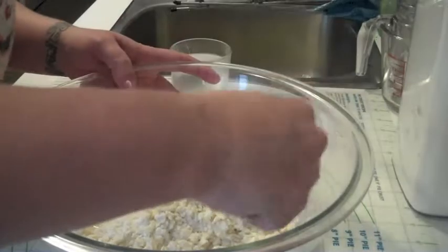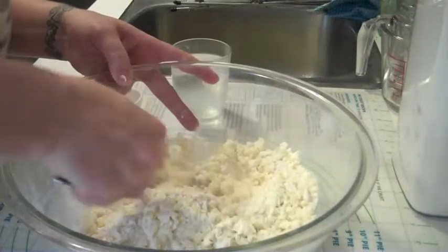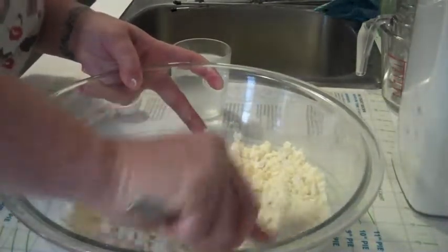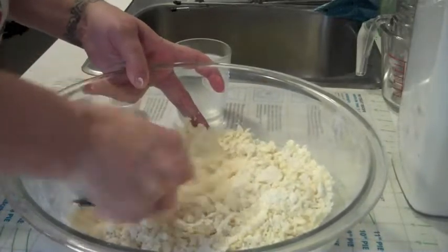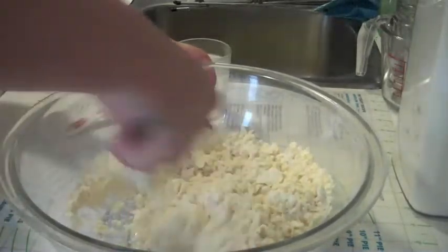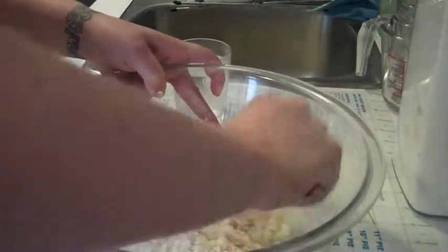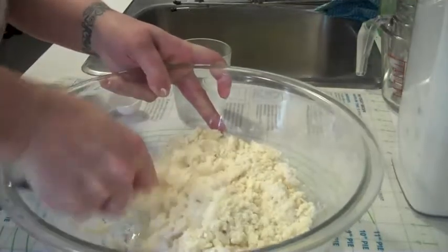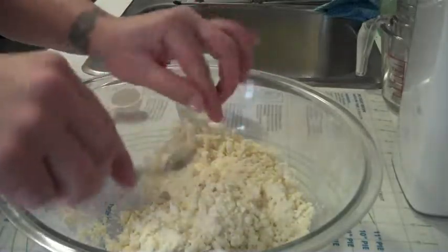Take your fork and start from the outside edge, and just sort of blend it all in like this. Make sure that you're mixing it as well as you can.